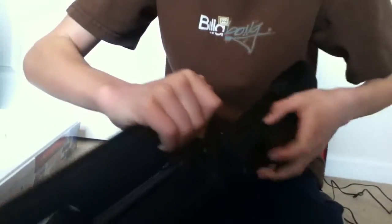And then in here, you pull this off and you have your hop-up right here. Just twist it around — nice and easy.